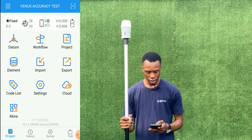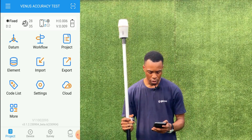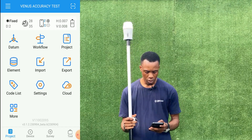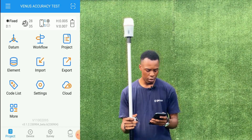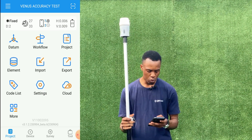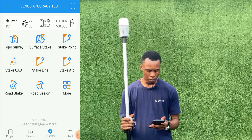We've created the job already, we've set up our datum which is our coordinate system, we've connected to our receiver and also to our base, and as you can see we have a fixed solution. We'll go to our survey page and click on topo survey.